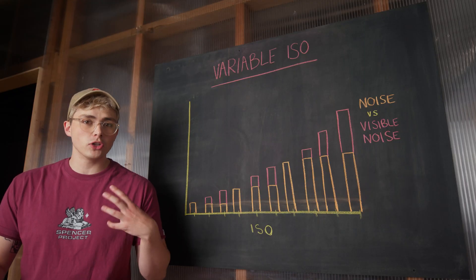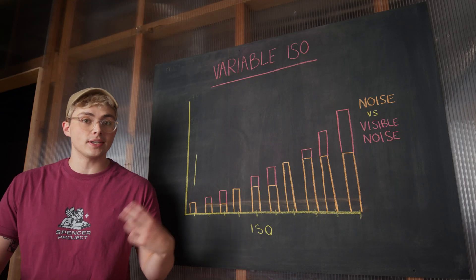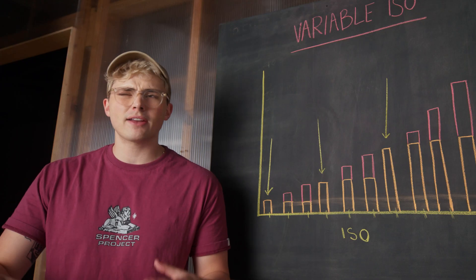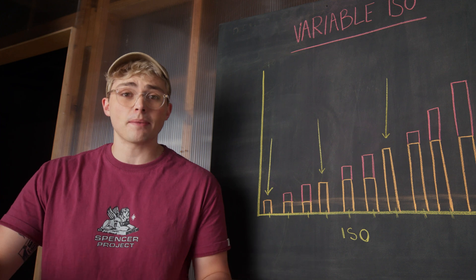In the case of the R5 in our tests, it looks like every third stop is being boosted electrically, with all the other ones being done digitally. And then at about ISO 6400, it gives up and it's all digital.